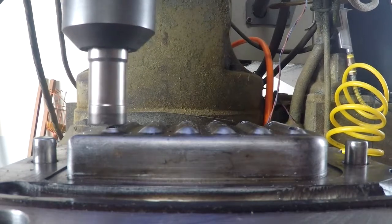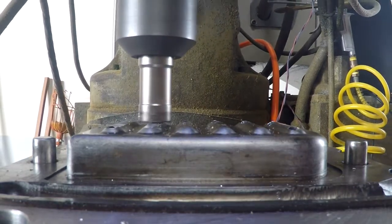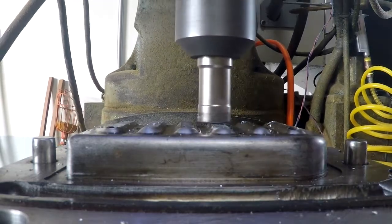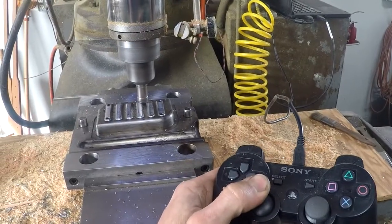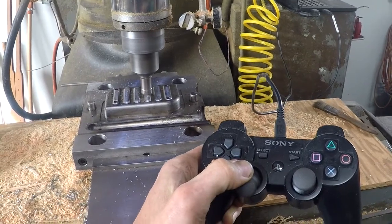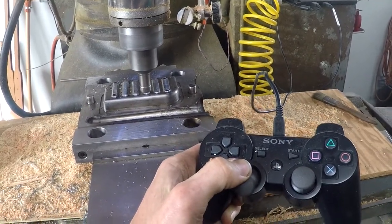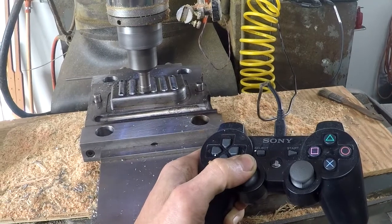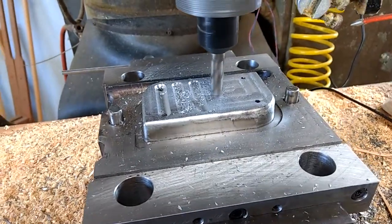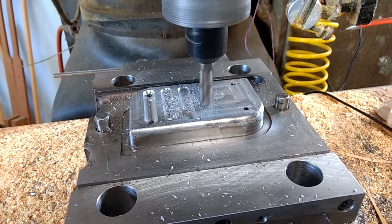I then milled off the protruding ridges from the mold. Using the step function, I milled the new ridges with a ball end mill.